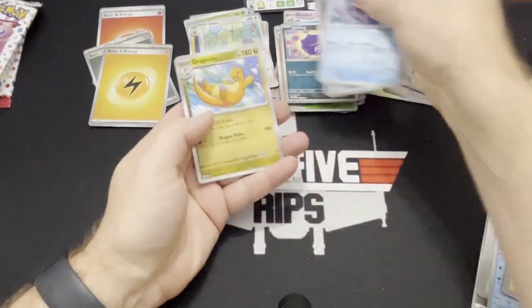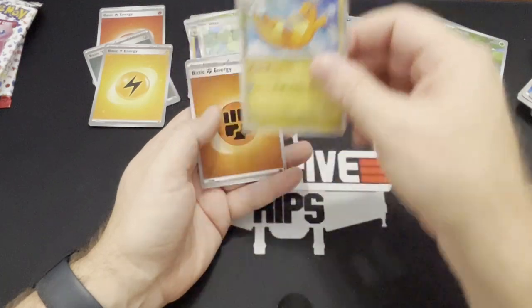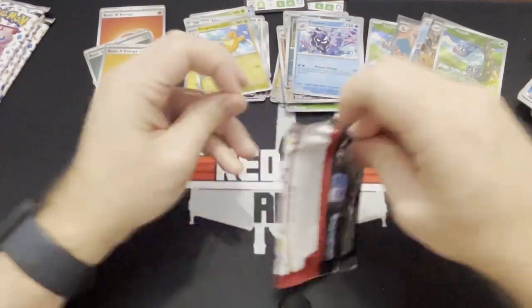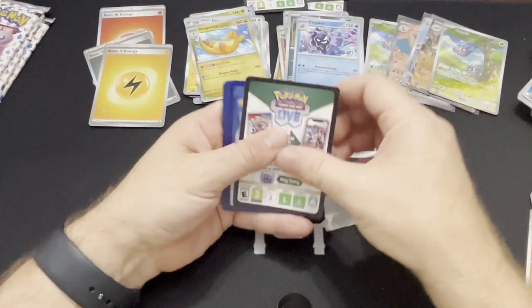There's a Dragonite — that's a really cool card. Look at that — happy Dragonite card. All right, we are down to four packs. I'm feeling like I'm gonna have to jump in the car and go find some more. This is just too much fun — this set rocks.